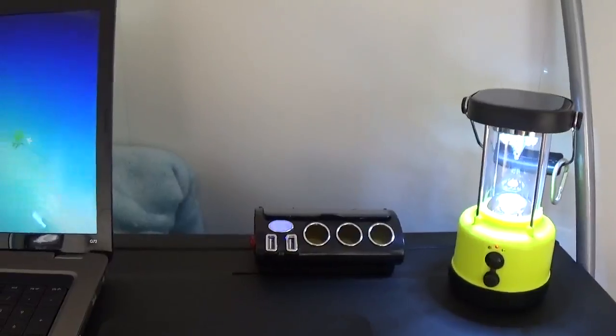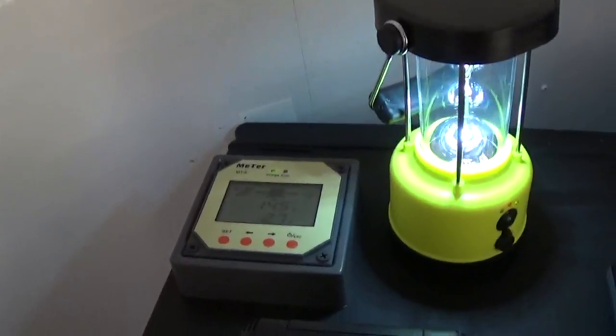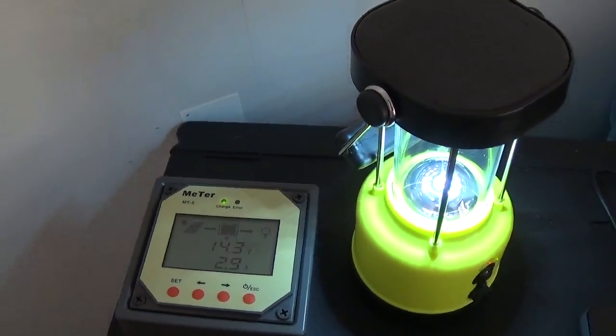All right, so let's take a look at what we got in here. If you notice, we have our lamps. We do have 12-volt adapters right here — computers all being run off of 12 volt and everything. If you look over here, there's the MT5 meter, which is checking everything out. We're doing quite well.